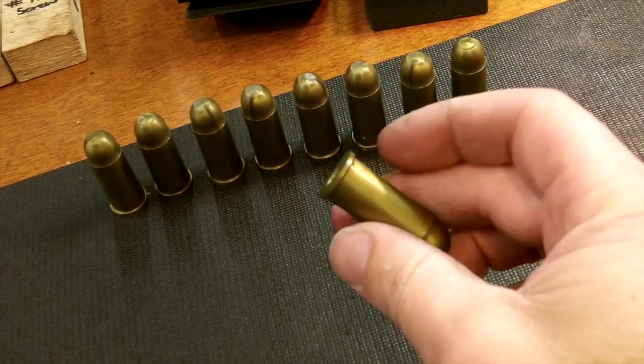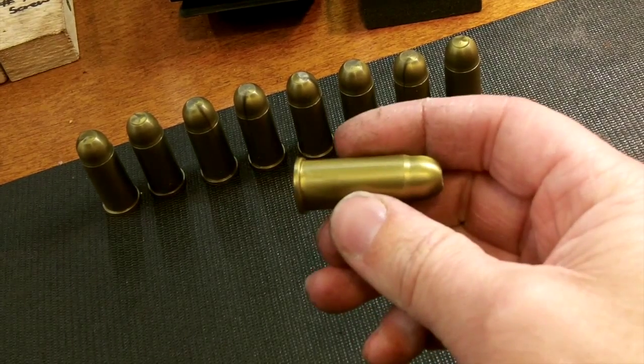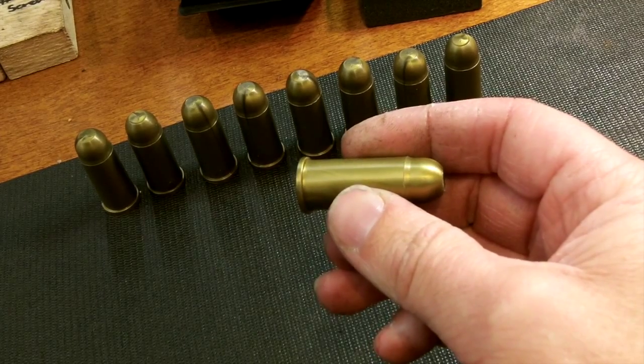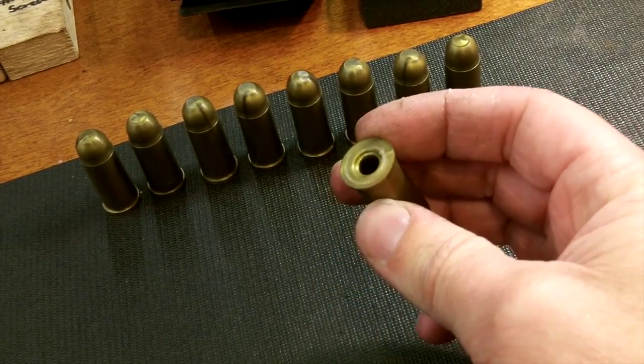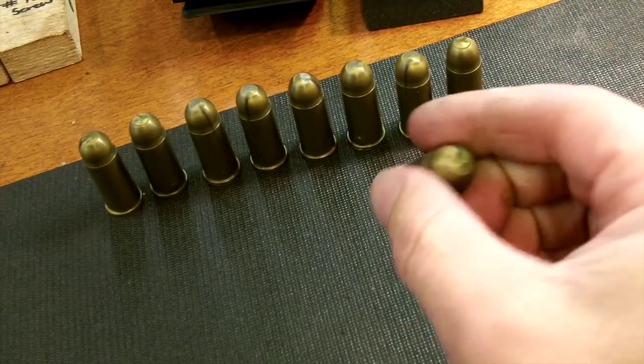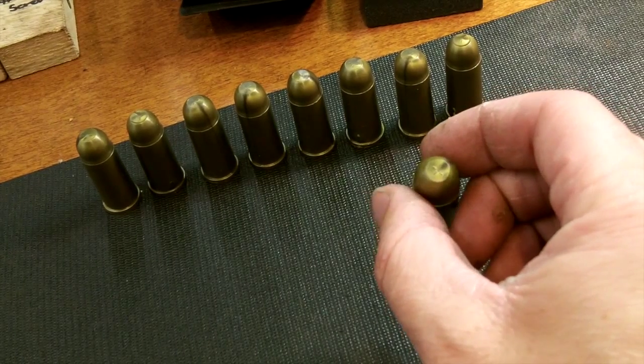These are the blanks that we'll be using today. They're from Veteran Arms, LLC. They're injection molded plastic that are designed to be filled with 13 to 15 grains of black powder and a 209 shotgun primer. I'm going to be using empty ones to work through some of the hints and tricks here in our video.